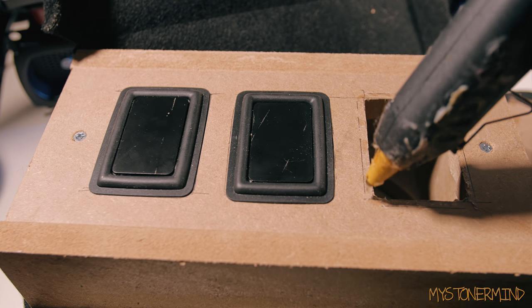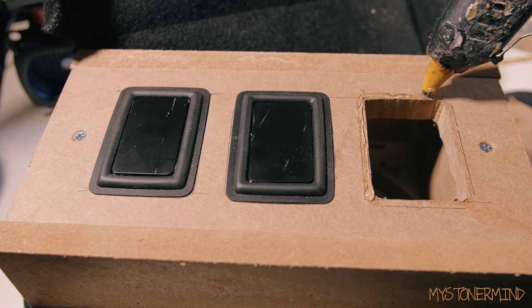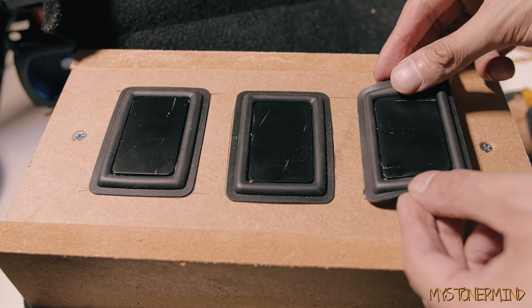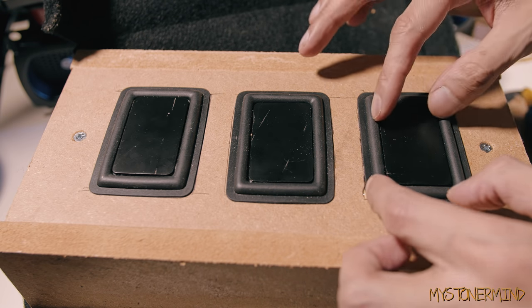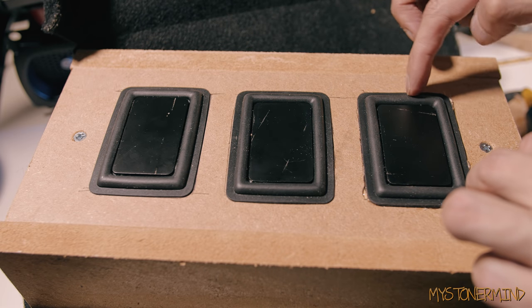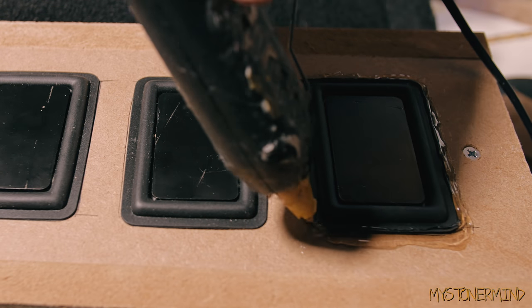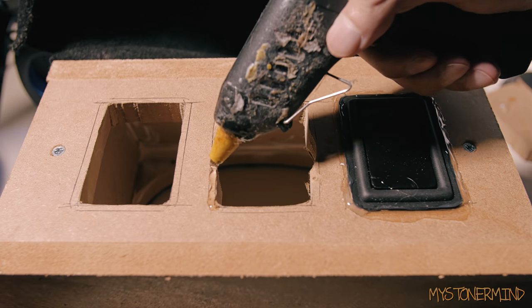The way I'm going to be fixing these bass radiators into place is with some hot glue. When you work with hot glue, you've got to work fast because it dries pretty quick. As you can see, I've placed a bass radiator onto the glue as quickly as I could, and then what I'm going to be doing is just blobbing some glue around the edges of the bass radiator to keep it in place. I'm going to be doing the same for the second and third bass radiators that I fix to the box.